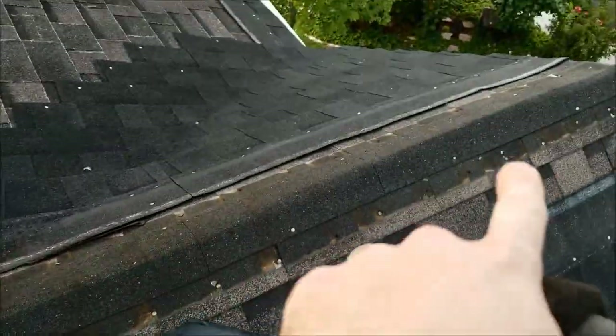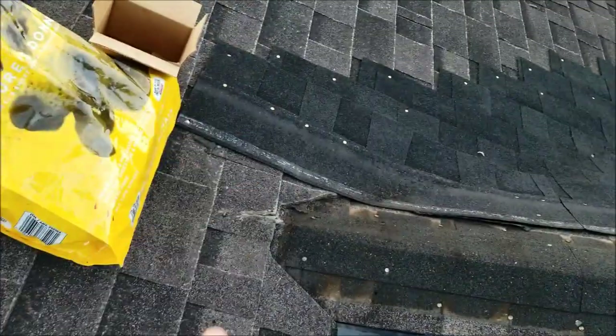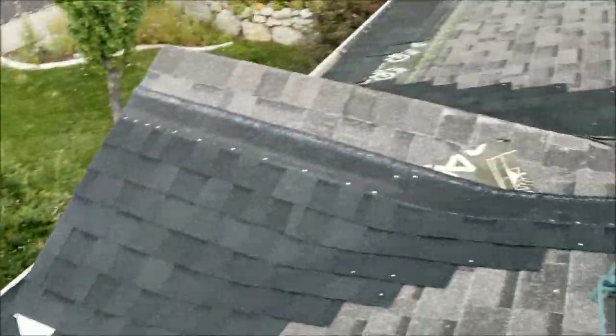Go up and over the edge and then put a new ridge cap on, but you can't finish the ridge cap right here until you've got shingles finished going this way. So first it's going to finish these rows of shingles going over the dormers.